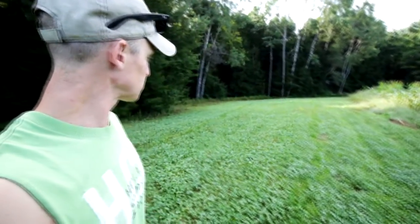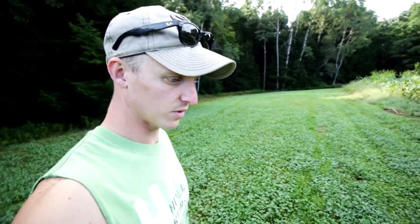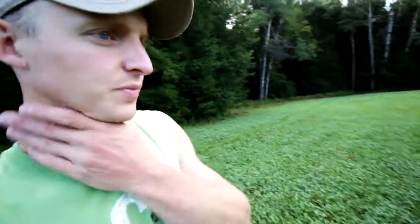Well there you have it — there's the food plot. That's pretty much all I'm going to do this year. It's the end of August, so I'm just going to let it grow up as much as it can before the weather cools down. We'll check the trail camera — I haven't had a ton of deer on this yet. I guess I'd just stick with the clover; the winter rye works great. Turnips didn't work great for me like I thought they would.